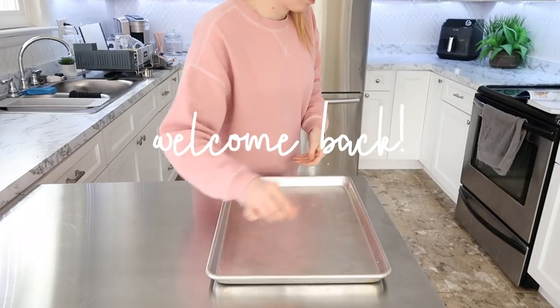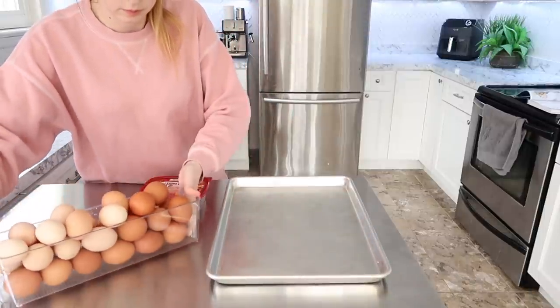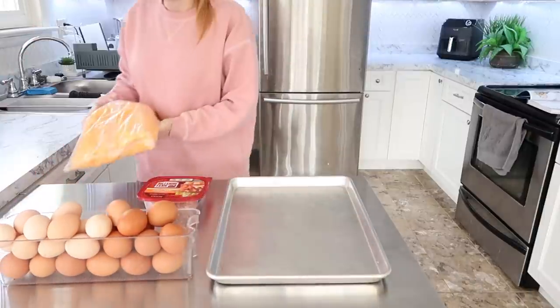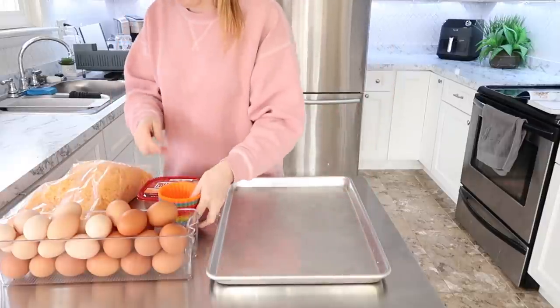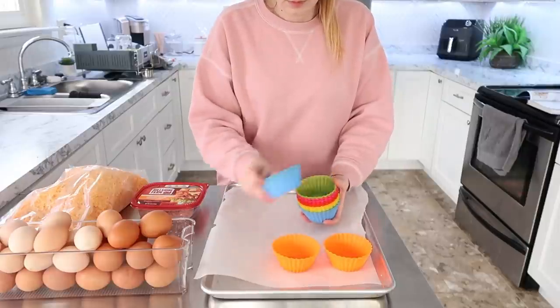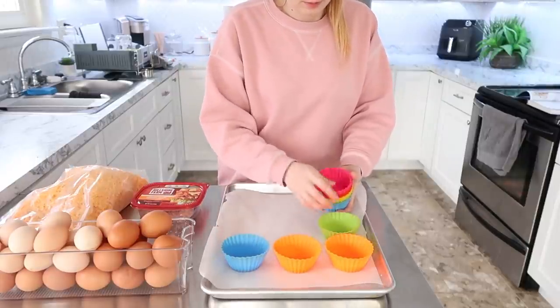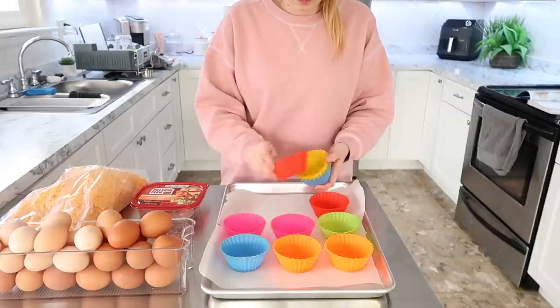Hey everyone! Welcome back to my kitchen and welcome back to another monthly meal prep. I do these about twice a month. Usually one of them focuses more on full meals to go into the freezer, and then I have one where I focus on breakfast items, lunch items, and snack things. And that's what we're going to be doing today.